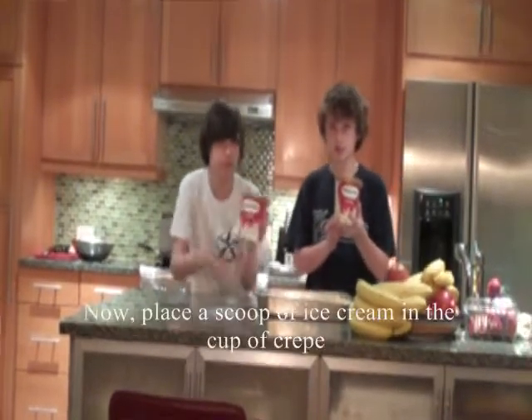Maintenant, placez une boule de crème glacée dans la coupe de crème. Tout est fini.